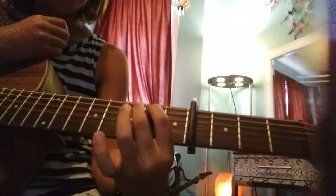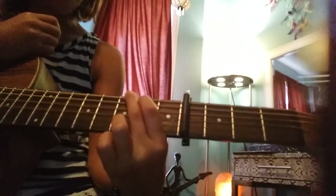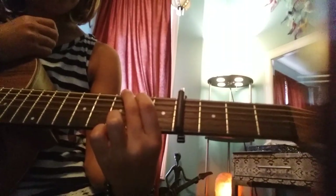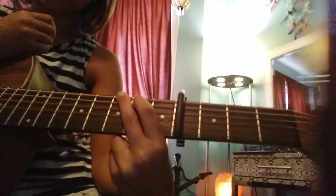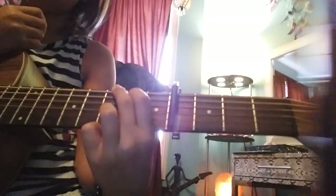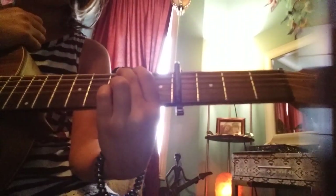Then you'd want to put your middle finger right above that on the third fret after the capo on the sixth string. It would kind of look like that. And then you'd want your fourth finger — okay, my cat is ruining my lighting here guys, but you're gonna have to deal with it. Anyway, my fourth finger is going to go on the second string on the third fret after the capo, and then my pinky right below that on the exact same fret. For that one you strum all six strings.